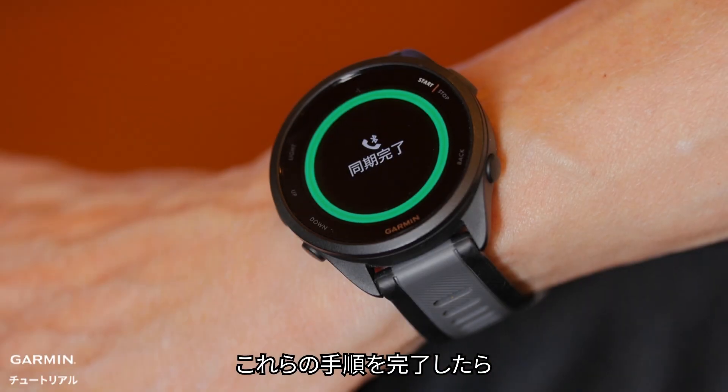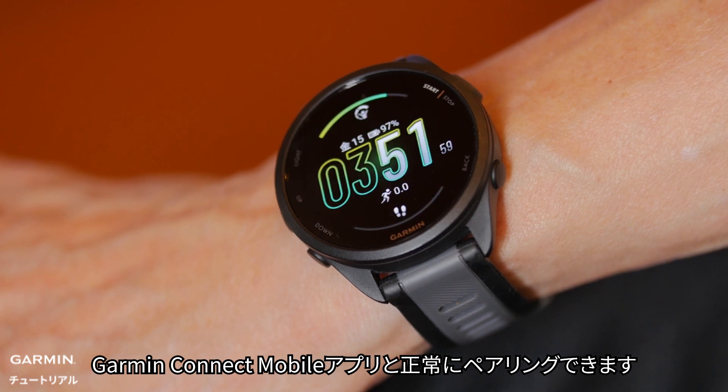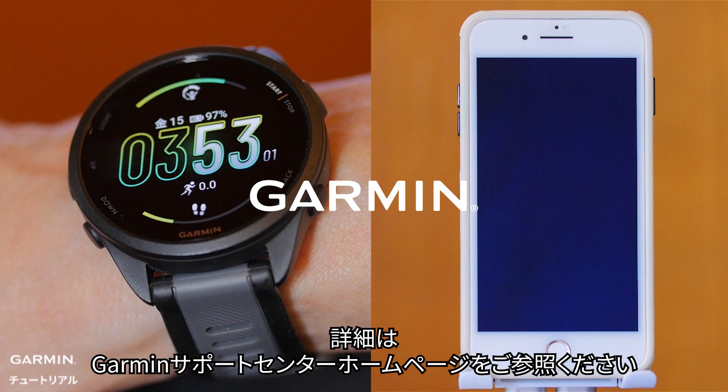Once you've completed these steps, your smartwatch should be successfully paired with Garmin Connect Mobile on your new smartphone. For more help, please visit the Garmin product support website.